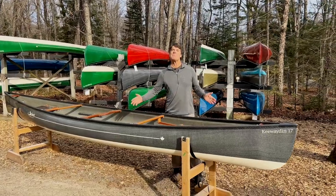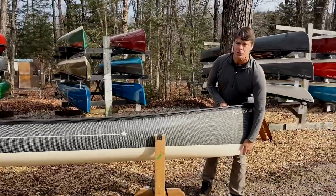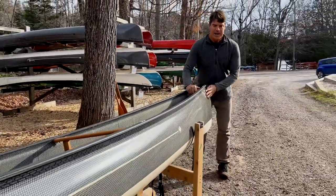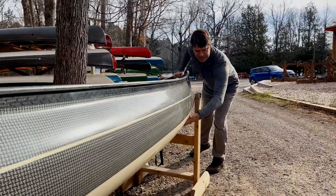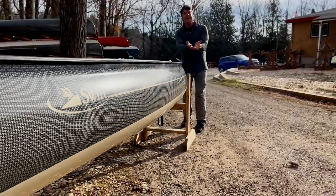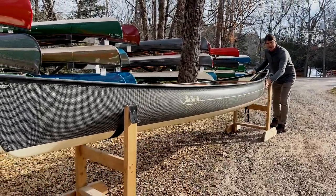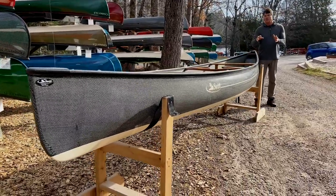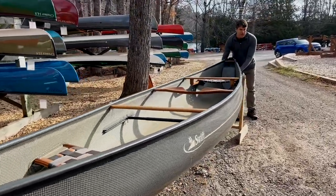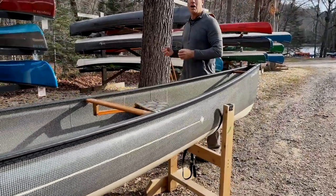This beauty has been designed by David Yost, and he's hit an absolute home run with this model. It's an asymmetrical shape that's a little bit straighter keeled in the back end and has a little bit more rocker forward. It's got that real characteristic very rounded chine area of all David Yost designs, with a shallow arch bottom, and he's put a fair amount of tumblehome in it where the sides get tucked in up near the gunwales. The fullness is carried way up, so it really does help deflect wind and waves off to the side of the boat.